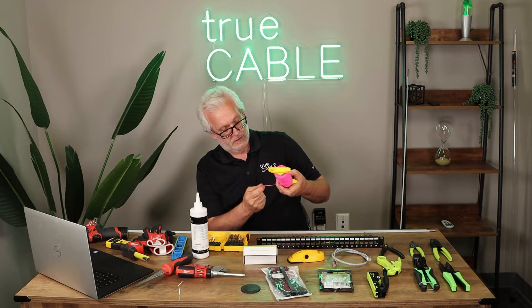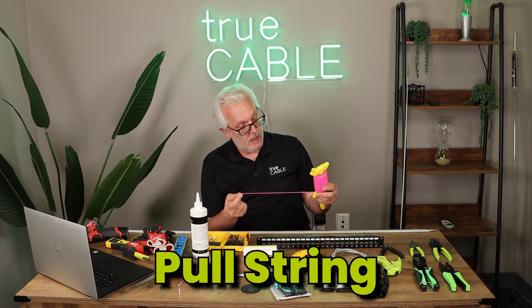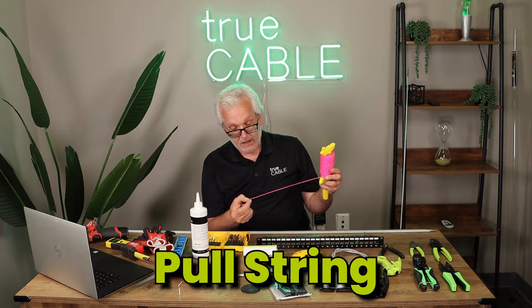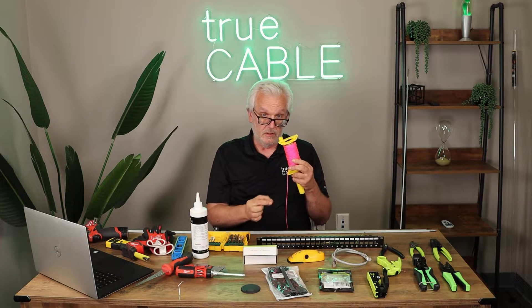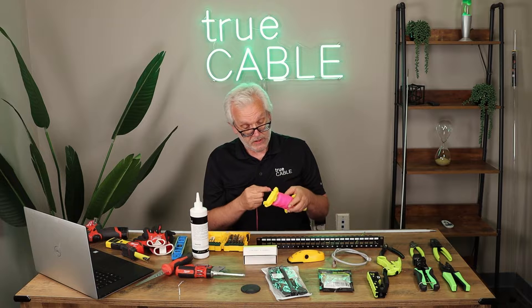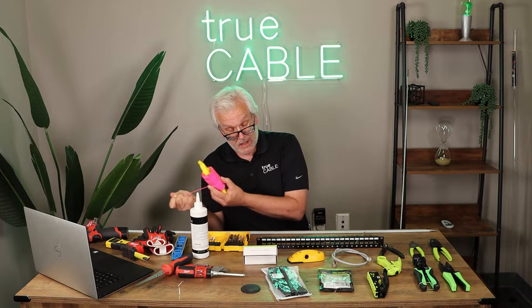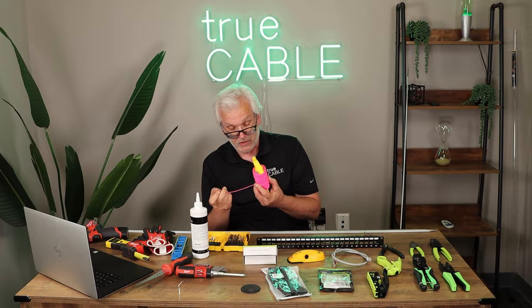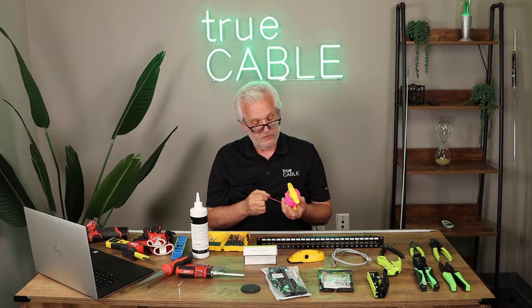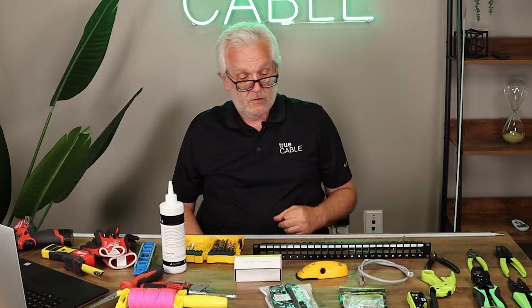This string isn't really intended as a pull string but it works really well as one. You can tie a weight on it and drop it down inside the wall so it hangs perpendicular. You can also tie it onto cable — if the string is already threaded through conduit, you go to the other end and pull the cable through.